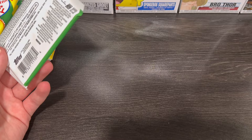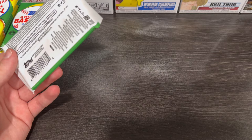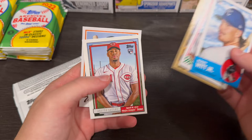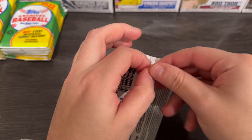My dad ripped open a box already. Funny enough, he got a Chaz McCormick auto, and he also got Bobby Witt, Julio, Jeremy Pena, Hunter Green, and Spencer Torkelson. He's like, that's pretty good — you got all the chase names. You got better luck than I do. But let's see how we do on my boxes.